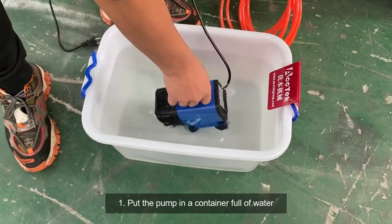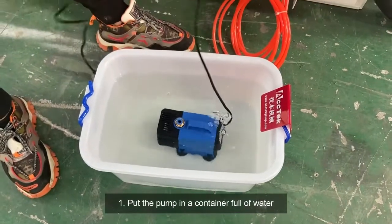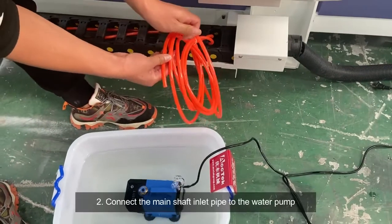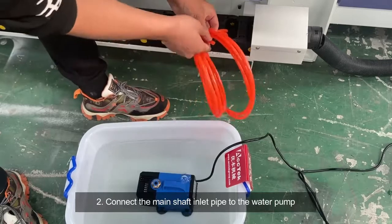First, put the pump in a container of water. Second, connect the spindle inlet pipe to the water pump.